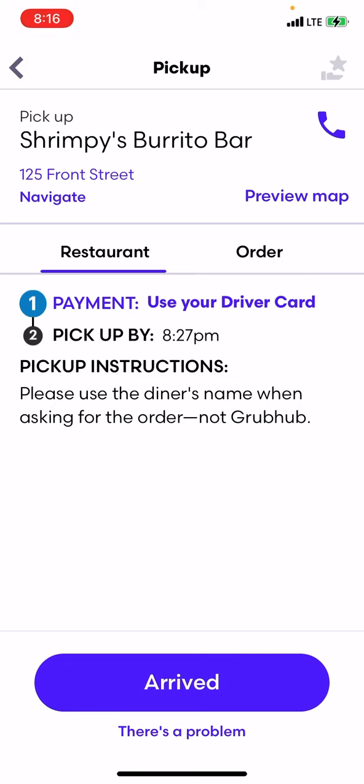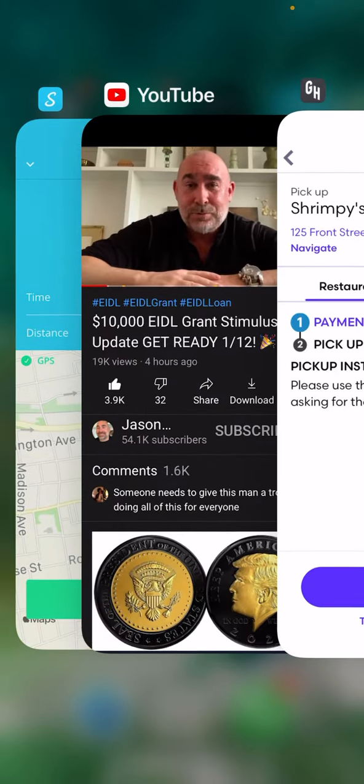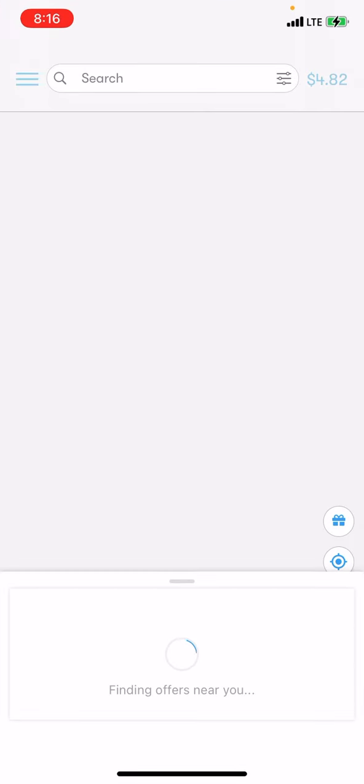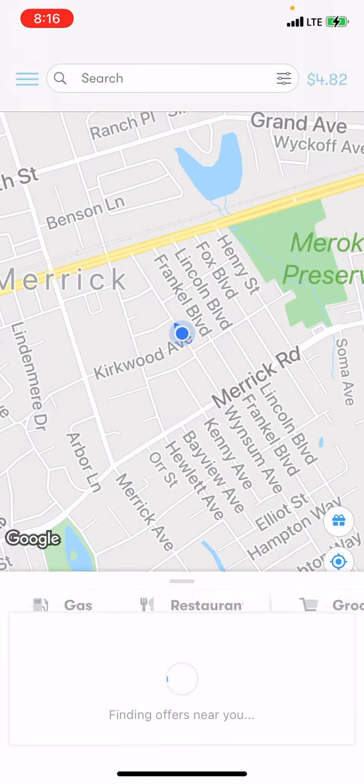Shrimply Burrito — it's a little far, but I wanted to try this. Use your driver card; I also wanted to show you that. And since I'm here, I was listening to Jason EIDL. Check this out — the GetUpside app. Check this out.